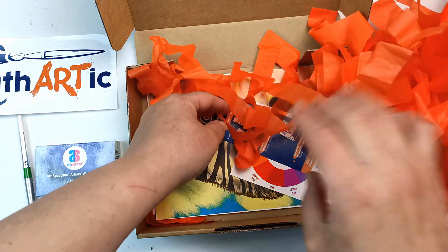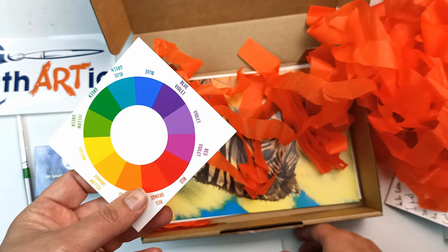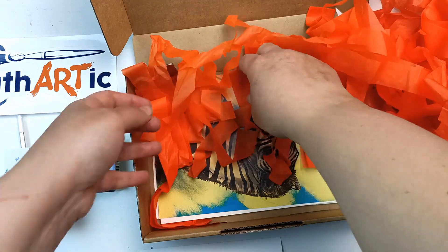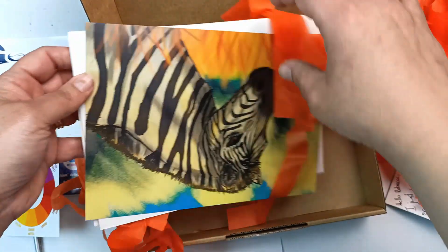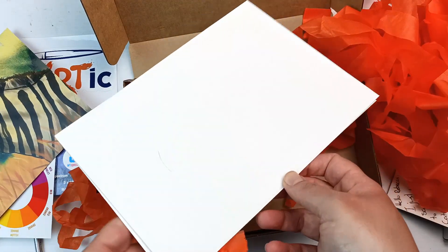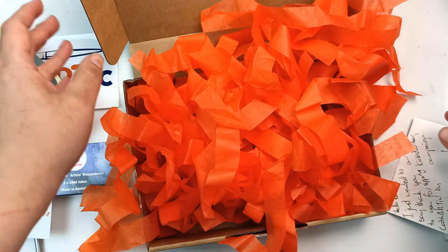It looks like there's some reading material here, so I'll put that to one side. We've got a little colour wheel. And a few more things — a lovely artwork here and some paper. I'll just move all of this out of the way and then we'll take a look at it a bit more closely.